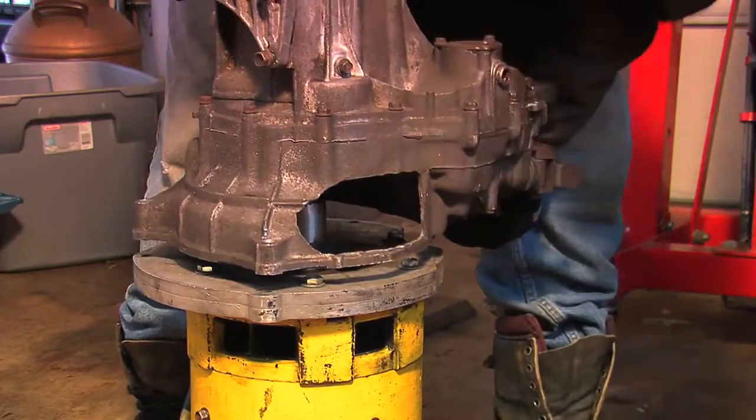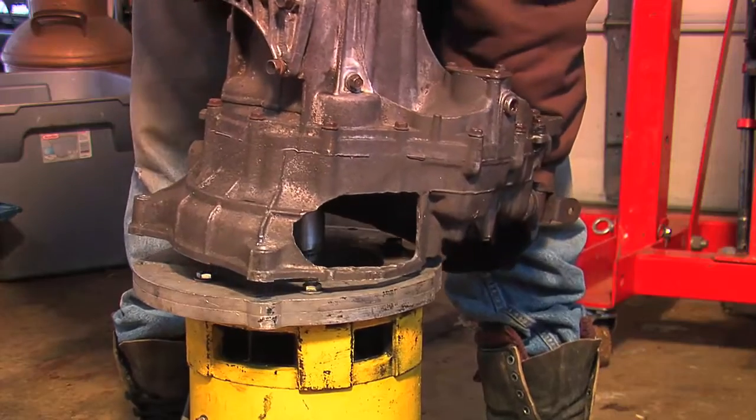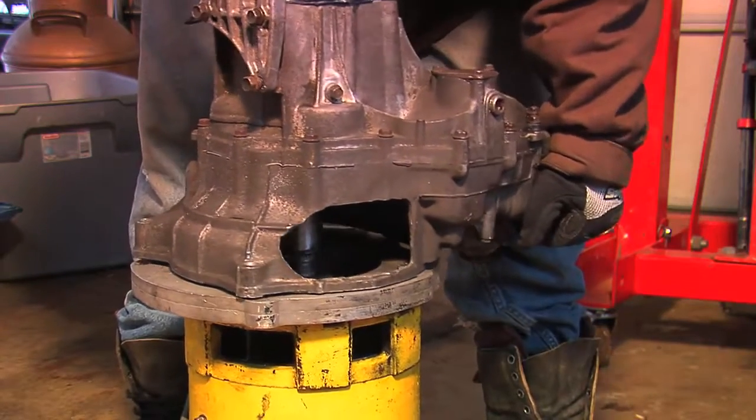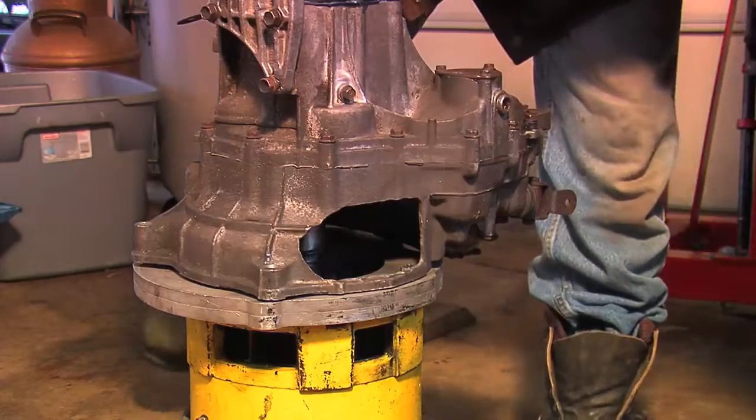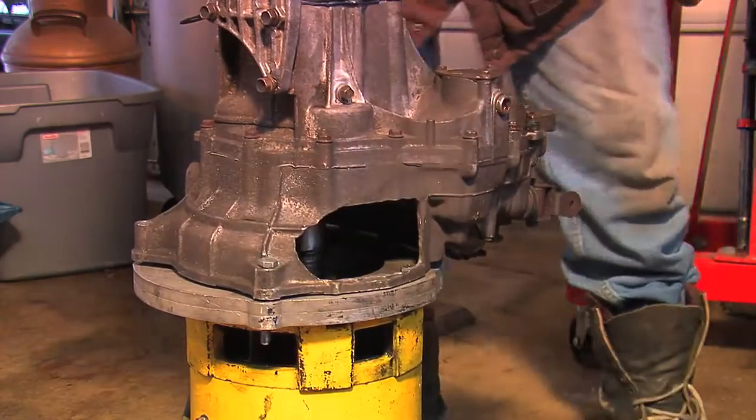To give you a rough idea of how this is supposed to work, I'll set the transmission on. I've got this access hole cut in here to be able to see it and get everything lined up. But the transmission is not going all the way down yet, which means we've still got some adjustments to make.